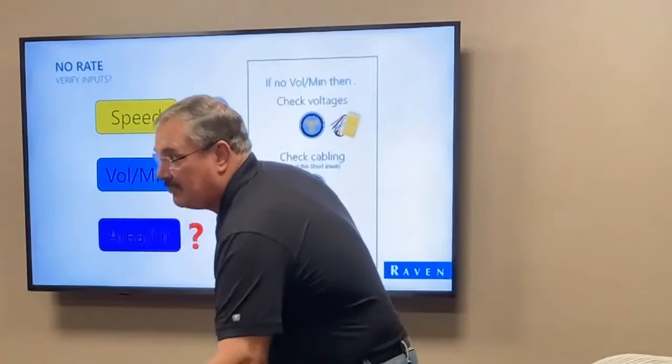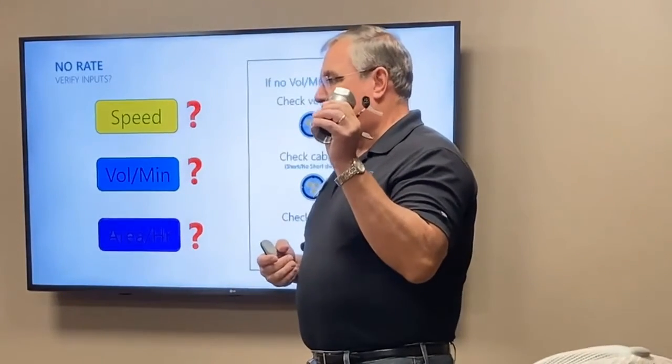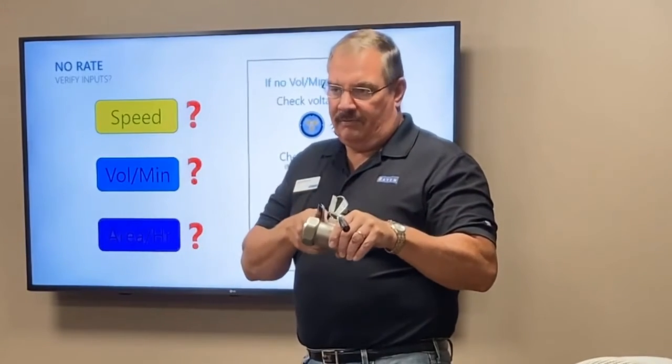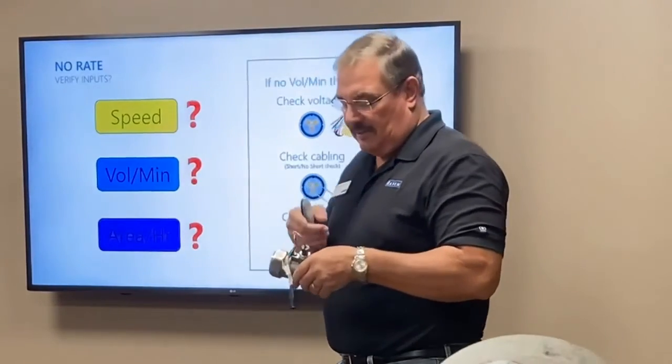If you wave the magnet back and forth and the count comes up, then we know we've got something internal in the flow — something's jamming it. We know it's a mechanical issue. If it does not count up, then we know we've got something either with the sensor or the cable.